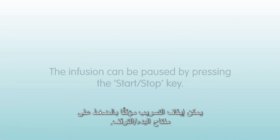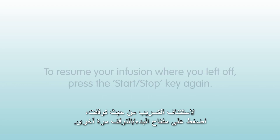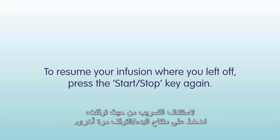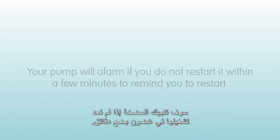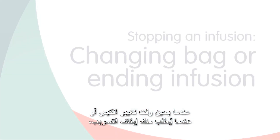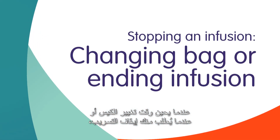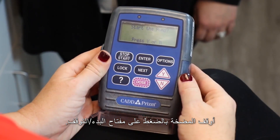The infusion can be paused by pressing the start-stop key. To resume your infusion where you left off, press the start-stop key again. Your pump will alarm if you do not restart it within a few minutes. When it is time to change the bag or you have been instructed to stop your infusion, stop the pump by pressing the start-stop key.